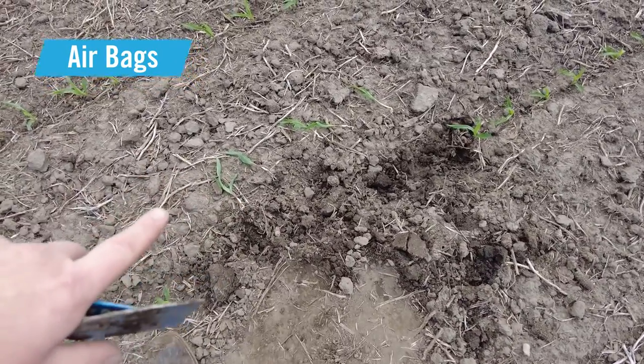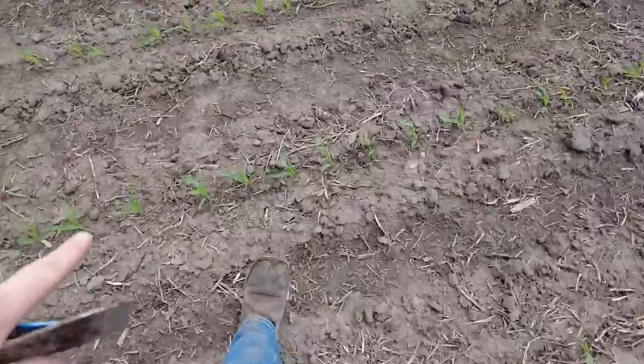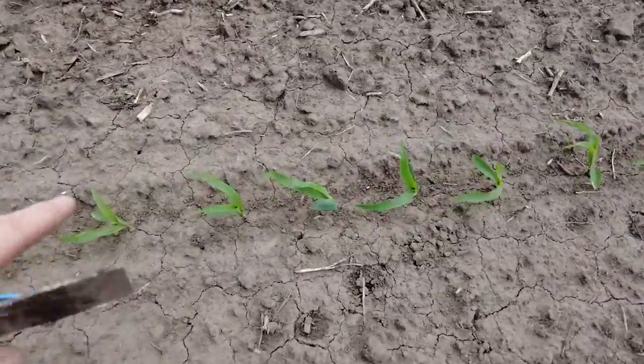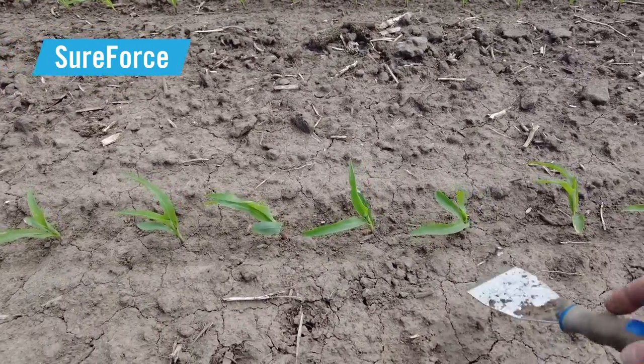That was row 18 from the airbag side. Now we're going to go check row 7 from the SureForce side. Using the same method, I'm just going to pop open these five plants and take a look at those roots.